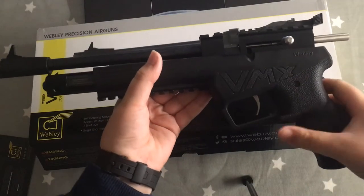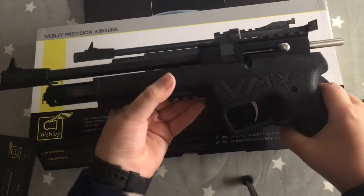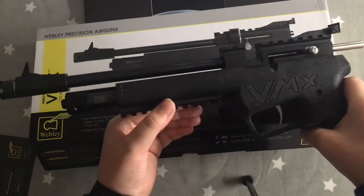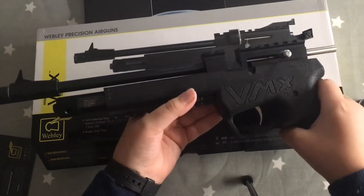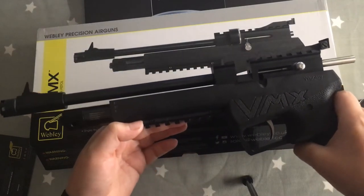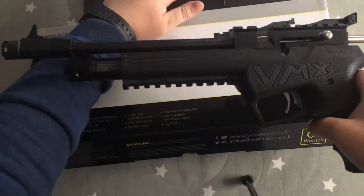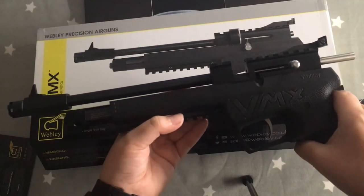The VMX with 0.177 calibre pellets can reach a whopping 420 fps — feet per second — and with 0.22 calibre pellets it can hit 400 fps.